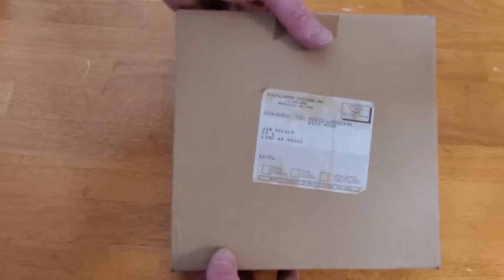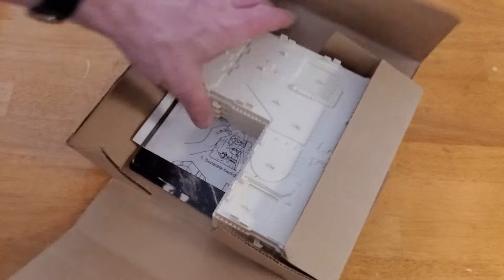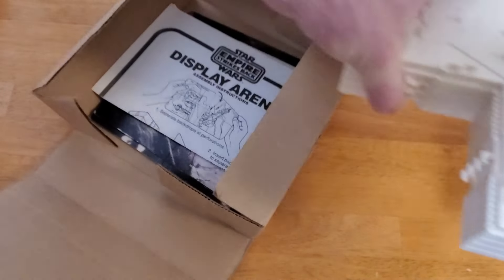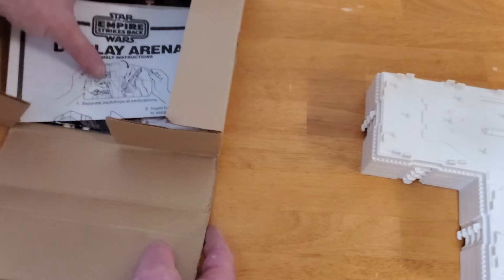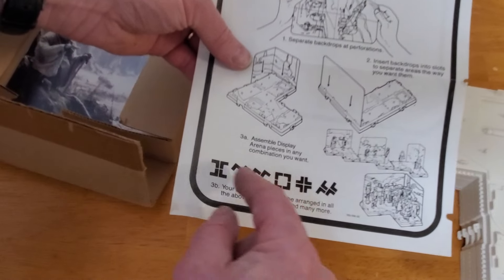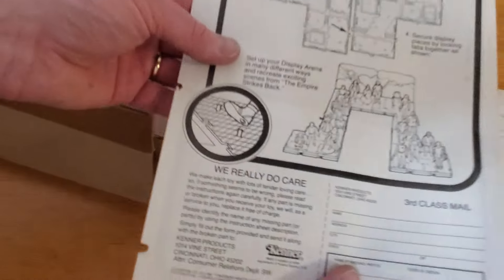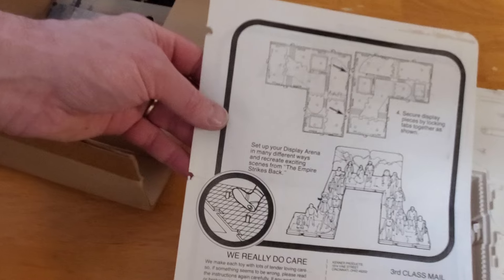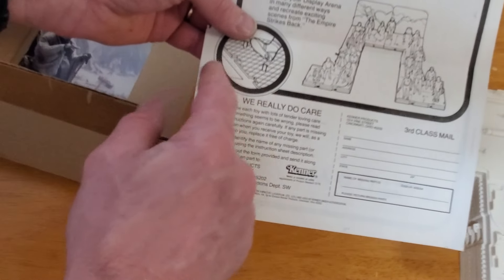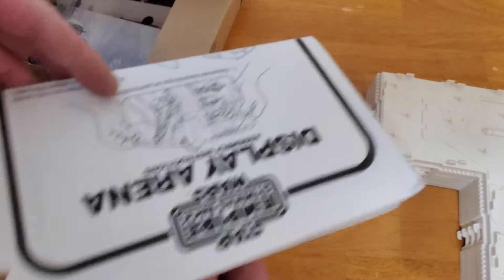Let's take a look at what's inside. Again, this is the original box that it was mailed in. Before we get into the stands themselves, here are the instructions that came with this. This sat inside my binder when I was a kid — that's why there's some three-hole punch there. You can also see what was on the back side of the card. Looks like you have to separate the backdrops at the perforation. The back side shows pictures of how to unlock the tabs and how to put the feet on the pegs — kind of a no-brainer.